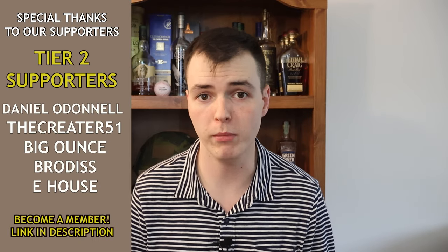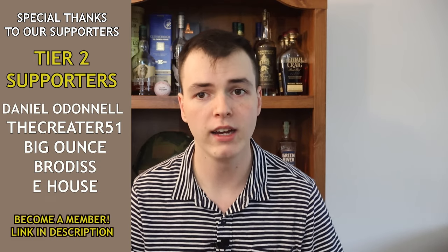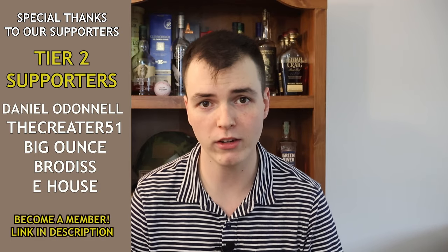Thank you so much for watching this video, and a huge thanks to our channel members who make videos like this possible. If you want to become a channel member, there are some really cool perks: early video access, a guaranteed spot in Roast My Kit videos, exclusive badges on YouTube, and Discord privileges. There's a link in the description below, or hit the join button next to the subscribe button.